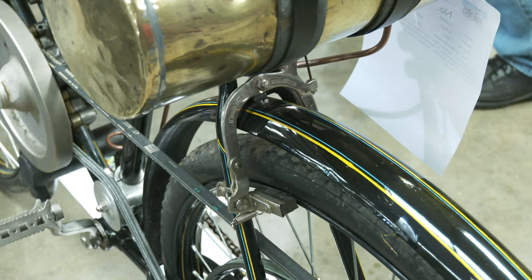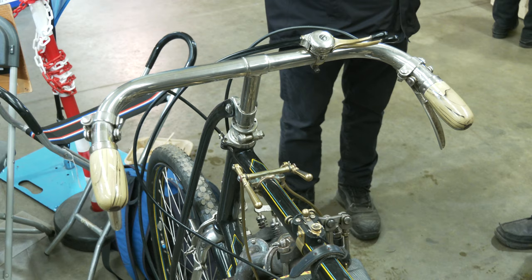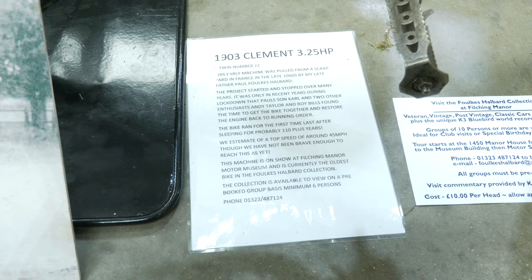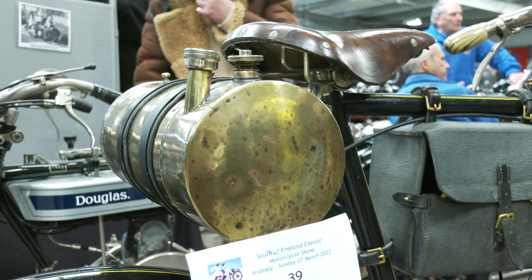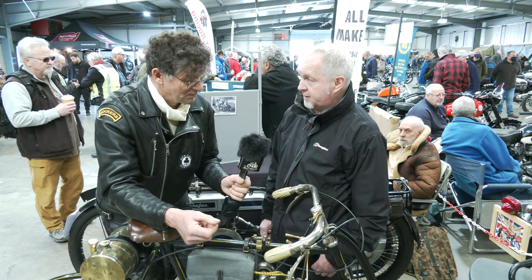So what sort of turn of speed would we be looking at on a bike like this? As it's a race bike, it would have been considerably quick. We haven't been brave enough yet, but we've done about 10 miles of testing on it so far. We estimate this bike could probably reach 40 to 45 miles per hour, which is quick enough on a bike for 1903. That's quite amazing.